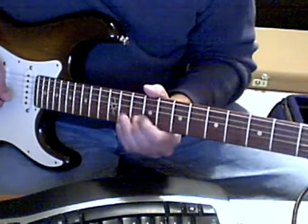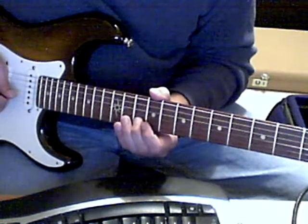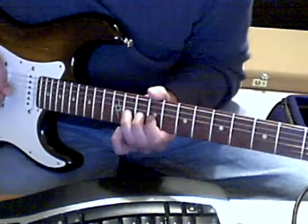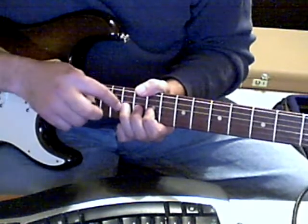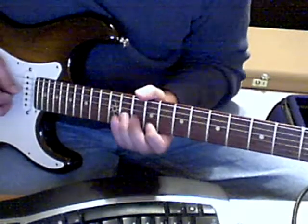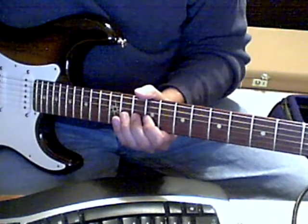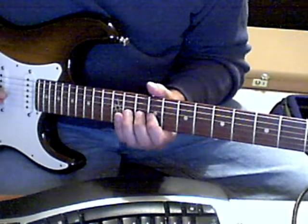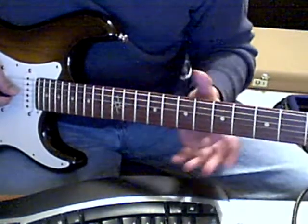That's the first riff. He's sliding up to what I guess is an A on the B string, then he plays C sharp on the E string, and basically bends and releases — bends up a full step on the F sharp. He does it again. Now I'm playing this completely clean. What he does is he sets his amplifier just right before it breaks up, so he plays really hard and forces his amp into distortion. But I'm playing it clean so that you can hear it properly.